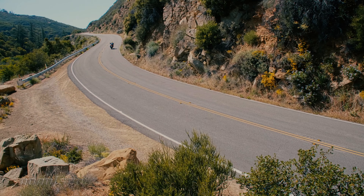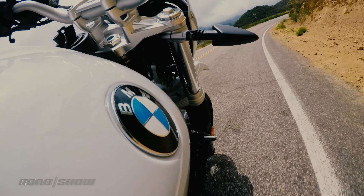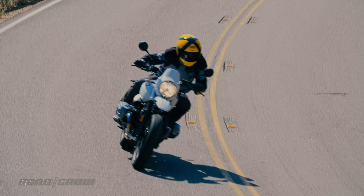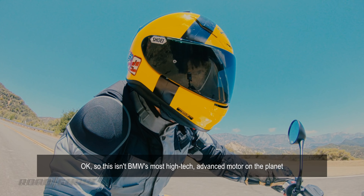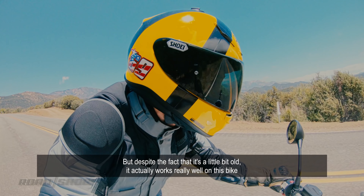That means the bike has properly earned its heritage designation, but don't read that as hate. While those figures are indeed somewhat modest by modern liter bike standards, there's more than enough scoot here. The boxer twins are all about torque, and you can hear this bike has tons of it. Any time you crack open the throttle, it just surges forward.